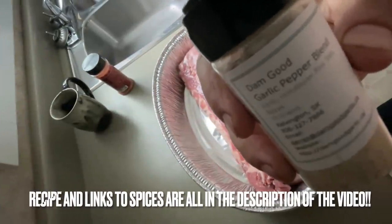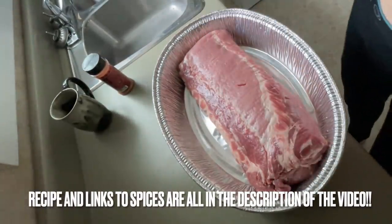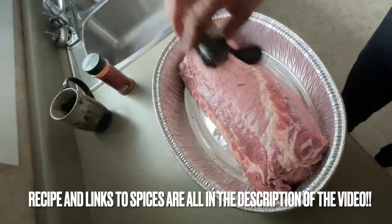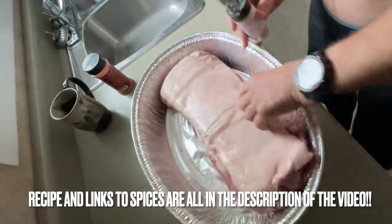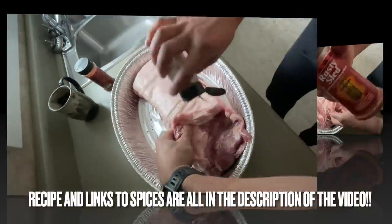First thing you gotta do is get yourself a big ass Canadian pork loin. Make sure it's out of the freezer and thawed in the morning, and then when you get out of bed, put it on the counter in a pan. Use a damn good garlic pepper blend from Calvington, Saskatchewan — give her a serious coat on both sides. Don't be shy with this stuff. Coat the fat, leave the fat where it's at.